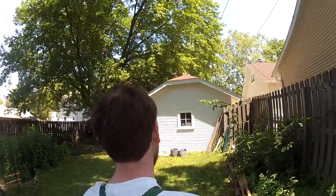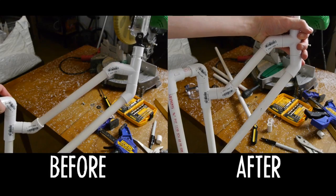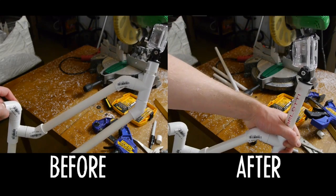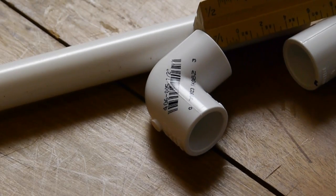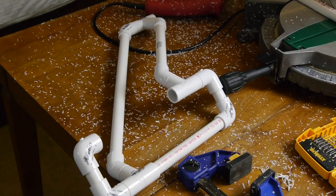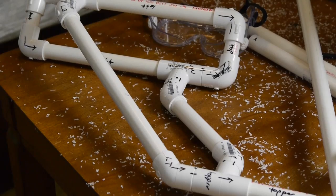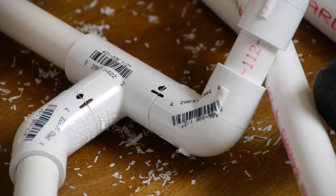After my first test I wanted a tighter shot, so I shortened the arms to move the camera closer to my back and raised the column to keep it over my shoulder. Of course, you could use any combination of pipe lengths to get the distance and angle you want. After I was happy with the design, I labeled all the pipe pieces and marked where the joints meet.